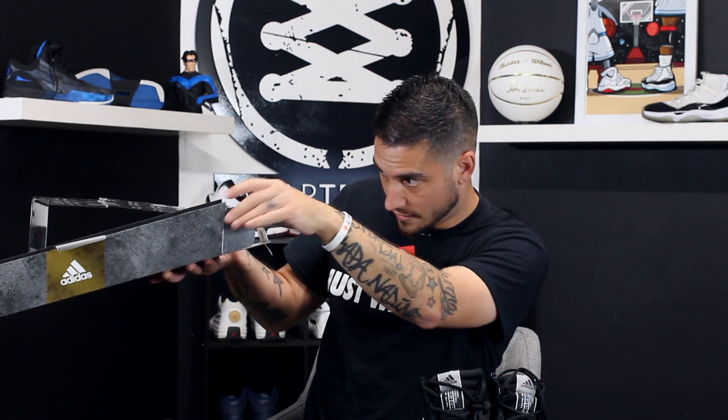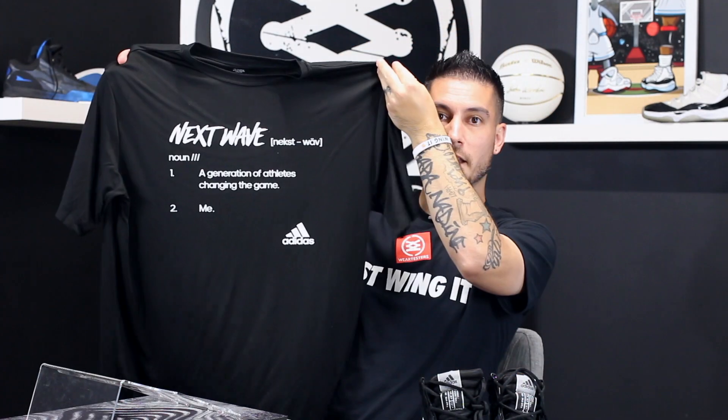This box also has a little drawer right here with a goodie inside — it's a dry-fit shirt. I think that's pretty sick; I'll probably wear it when I'm playing.